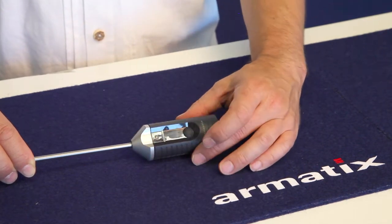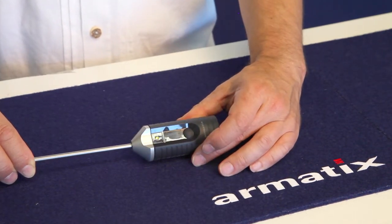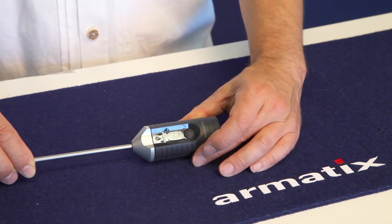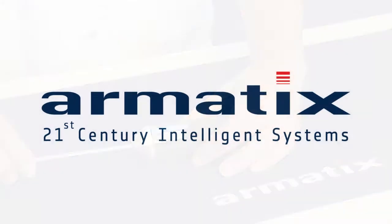The LED indicator goes dark, indicating that the second administrator finger has also been assigned. The electronic key is now functional. Thank you for your visit to the Armotics Support Center. We hope that this video has been of assistance.